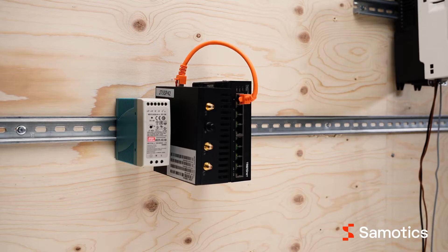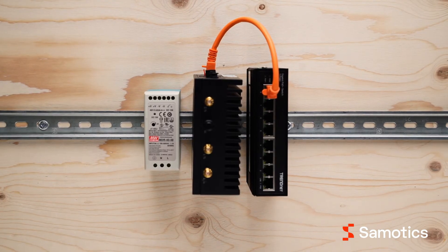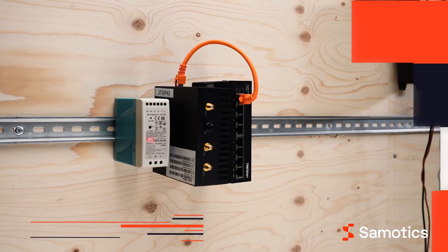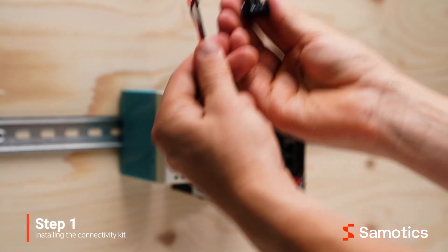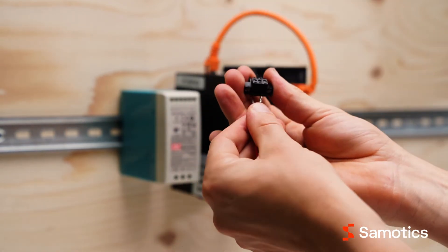The cables provided with SAMFOR's hardware are one-half and one-quarter meters. If you use your own ethernet cables, make sure that they meet these minimum requirements: S/FTP and CAT6 or higher. The system is powered via a power supply unit.